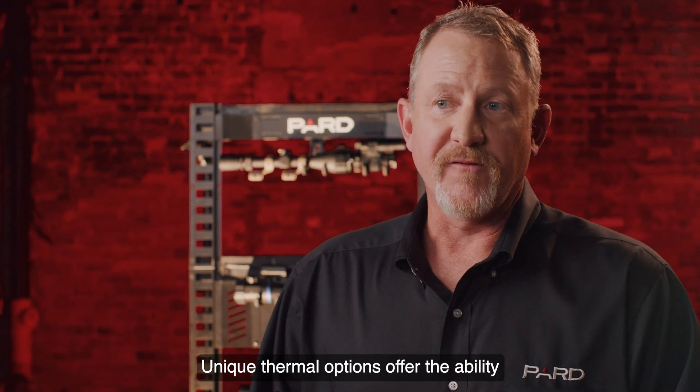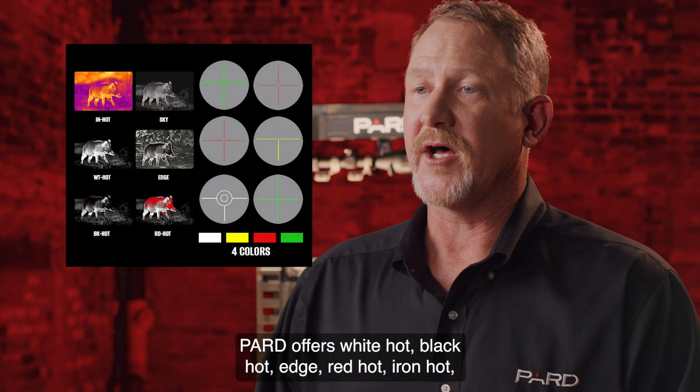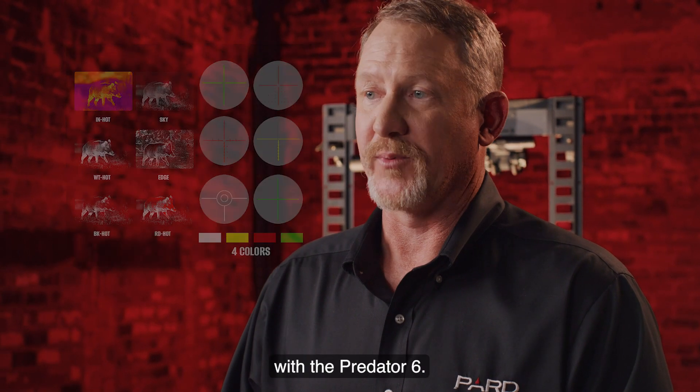Unique thermal options offer the ability to clearly define and highlight your target. PARD offers white hot, black hot, edge, red hot, iron hot, and sky options to meet your individual needs with the Predator 6.